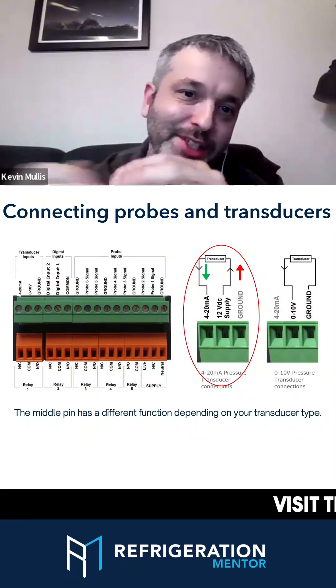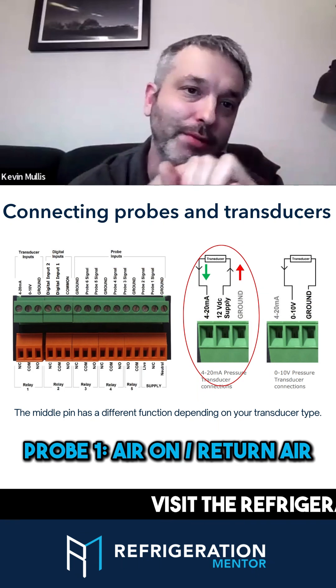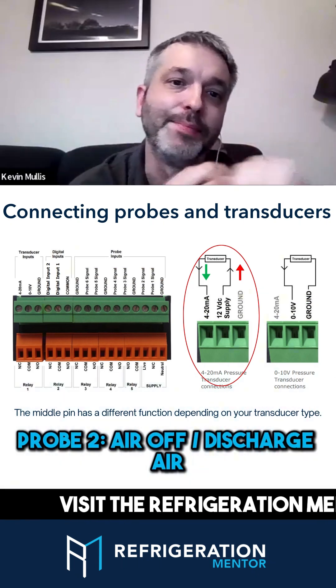Everyone likes the probes in their own order. So for RDM, probe one is your air on, your return air. Probe two is your air off, your discharge air.